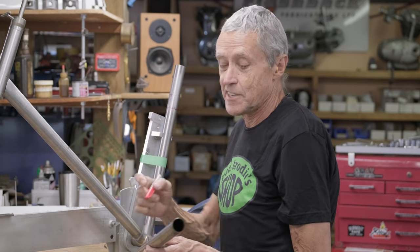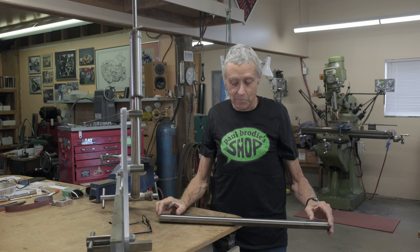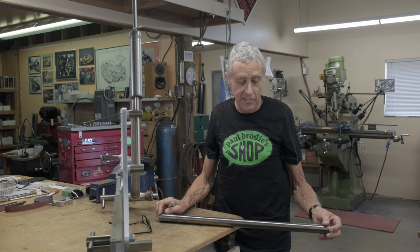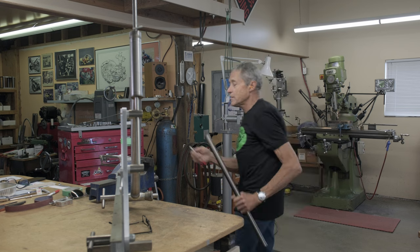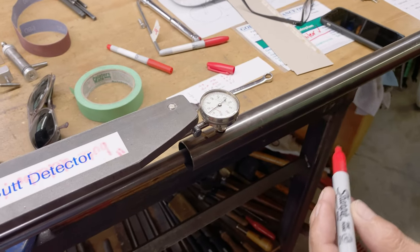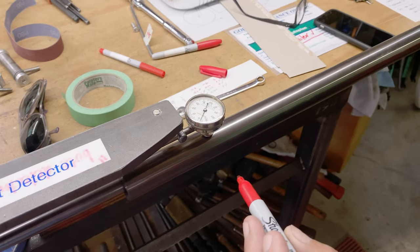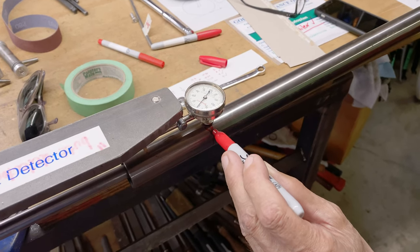We have to check and see where the butts are, because when you know where the end of the butt is, that helps you know where the tube gets mitered — you have a choice of where the butts go in relation to the frame. So I got the butt detector right here. Got my red felt pen. We're on about zero here, so we're watching when the needle goes down. See that? Right there — that's where the butt is, that's where the butt ends.